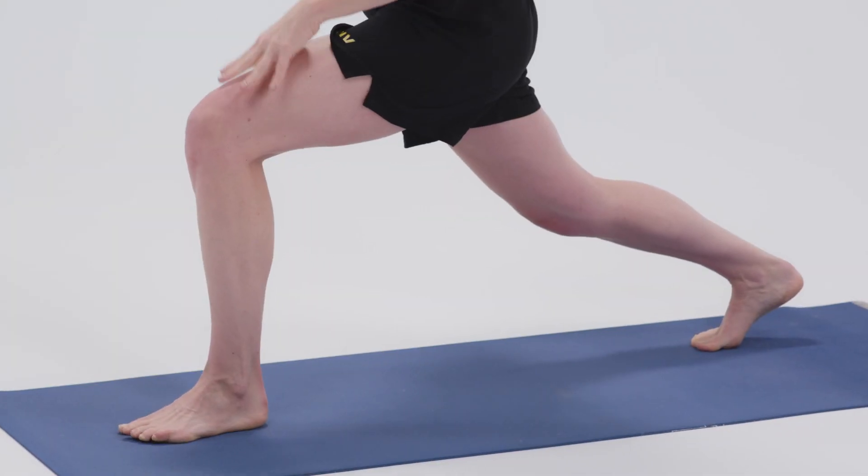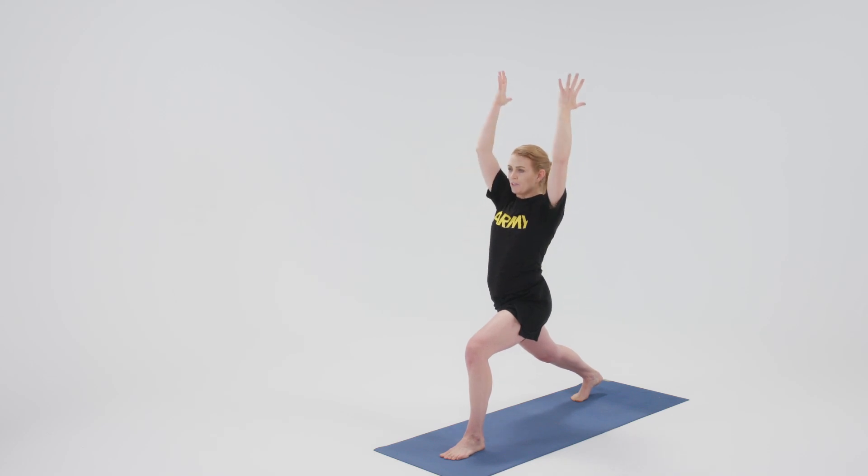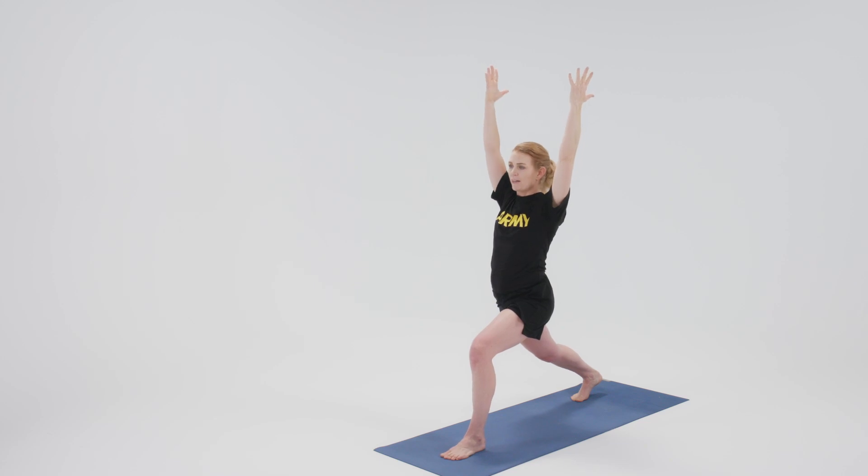Finding your stance here, front knee over front ankle, back thigh engaged, pinkies in, reaching towards the sky. We turn the pinkies in to activate our tricep muscles and help relax the shoulders down.